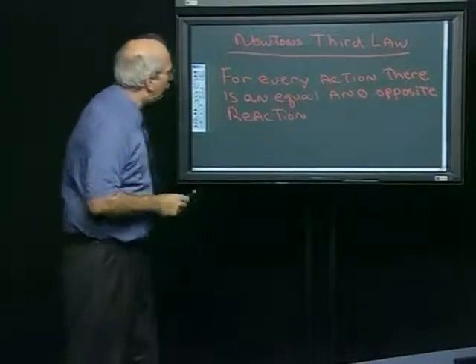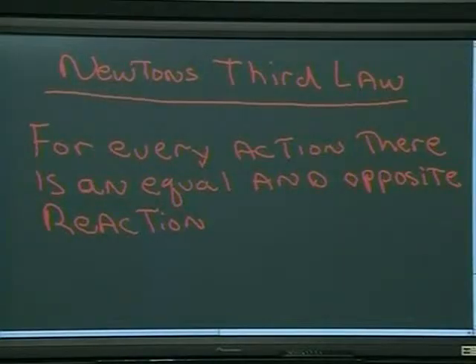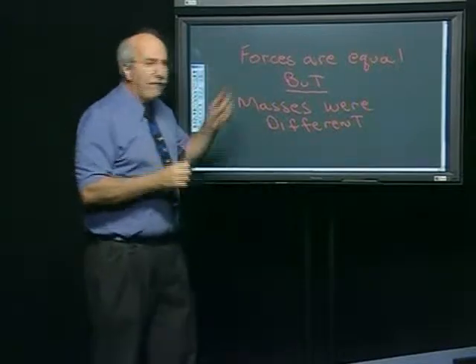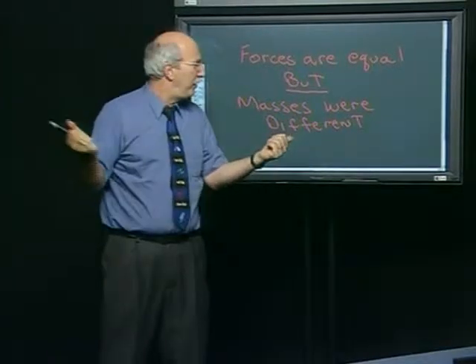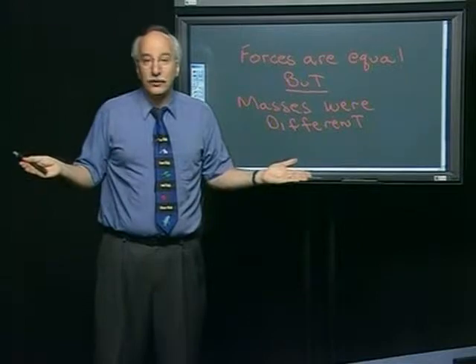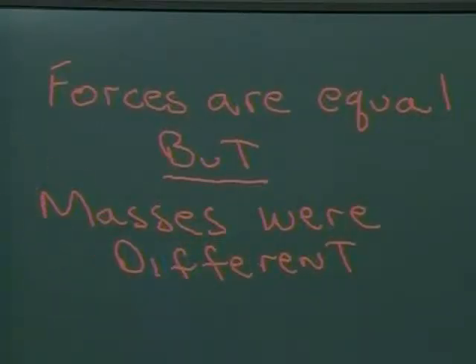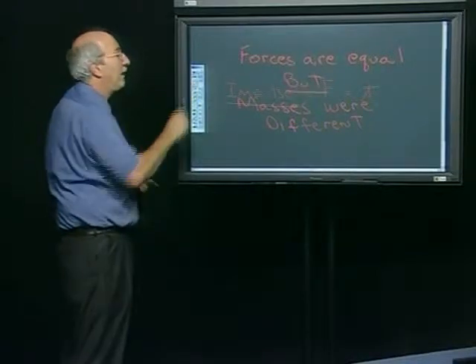We started off this whole discussion with Newton's third law: for every action, there is an equal and opposite reaction. But that brings up a question — if the forces on the heavy cart and the light cart were the same, why did one go slower than the other? And you said, because one was heavier — the masses were different. That's going to be really important as we make up this discussion.